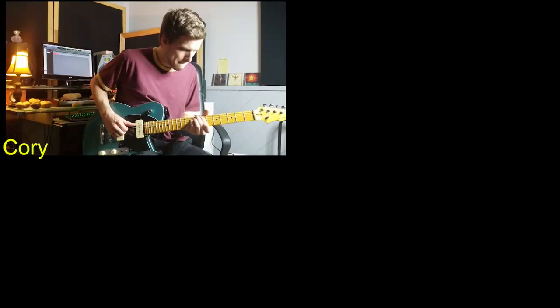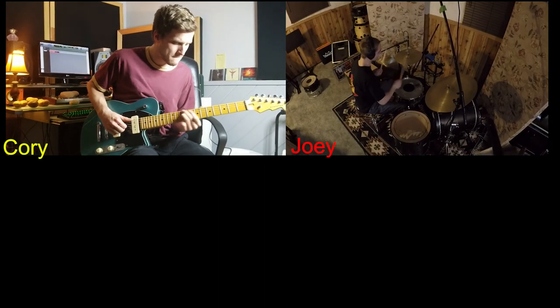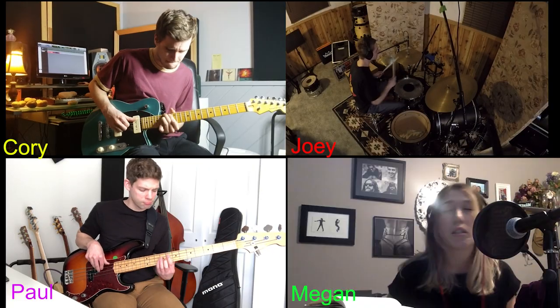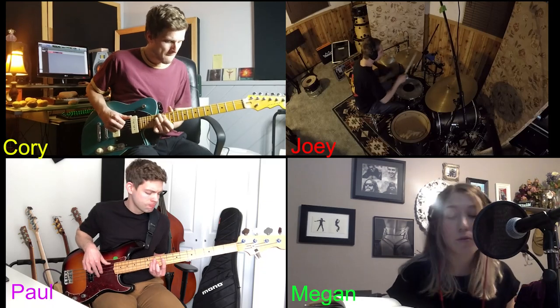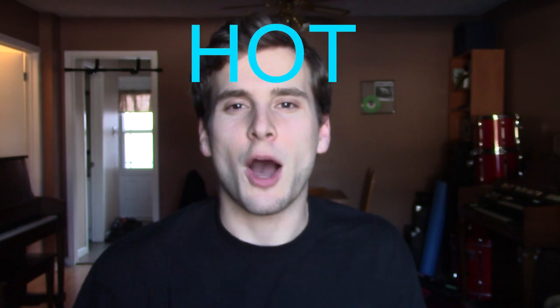Hot Potato Riff. Everybody's talking about it. What is it? Story time.